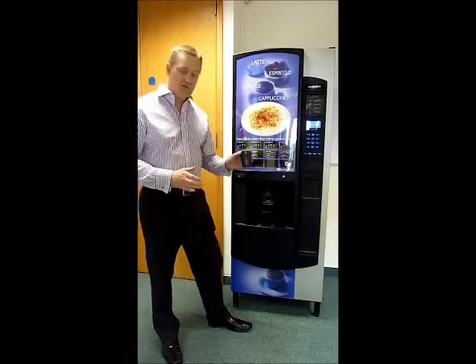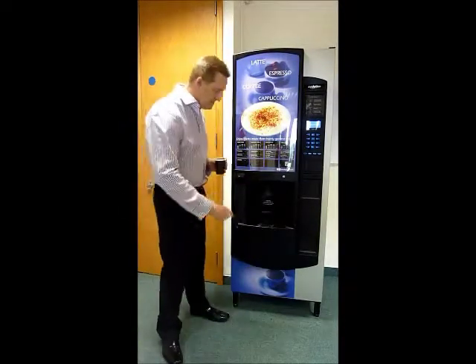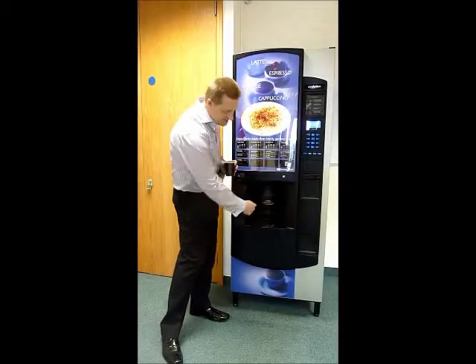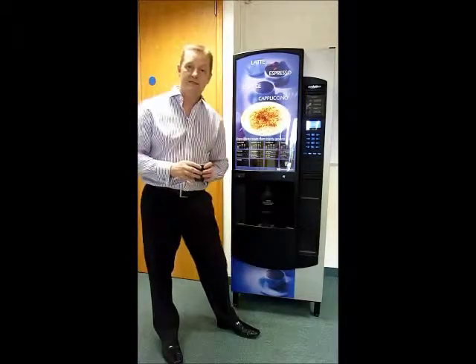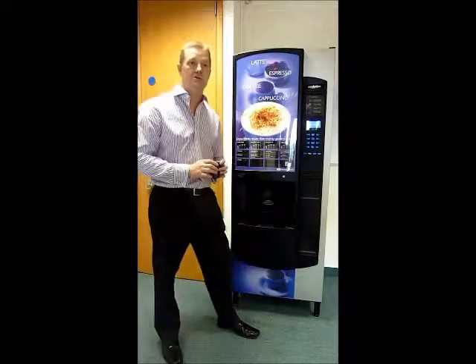If you don't want to use the cups built into the machine, you can in fact use your own as well — by simply placing your cup at the start of the vend, there is a magic eye that recognises there's a cup in place and will dispense into that particular cup, thus saving costs on cups.